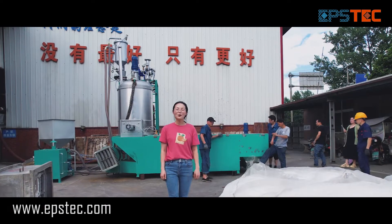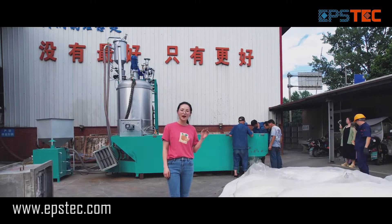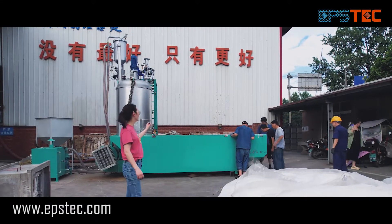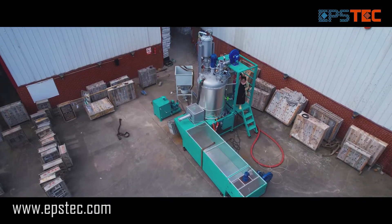Hi everyone, I'm Fiona. In today's video, I will walk you through the whole testing process of the EPS batch pre-expanding machine before we export to Europe.